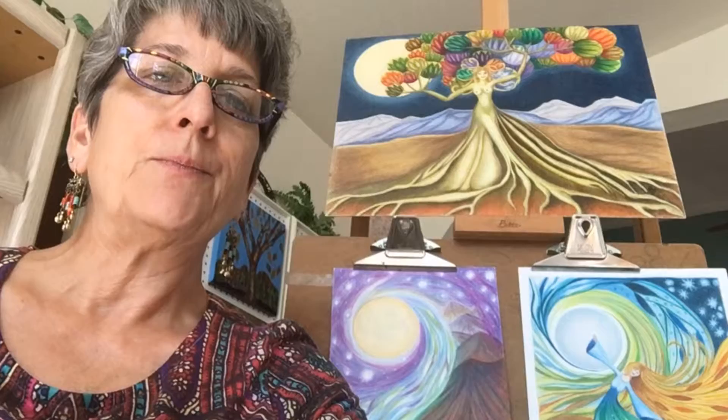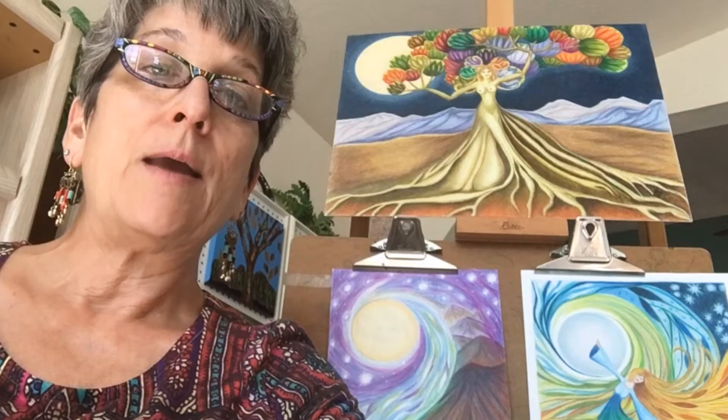It was really a fun piece to create and I'd like to show you a little collapsed time version of the process. It's about 30 hours of colored pencil work collapsed into a minute and a half, so I hope you'll enjoy it. Thanks.